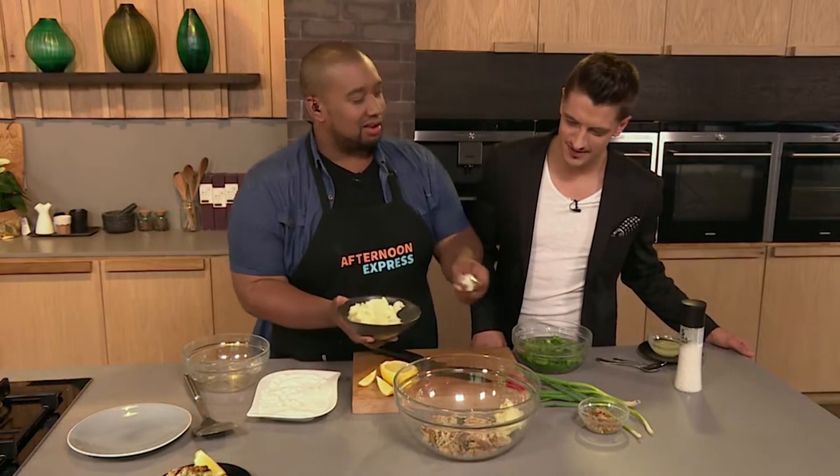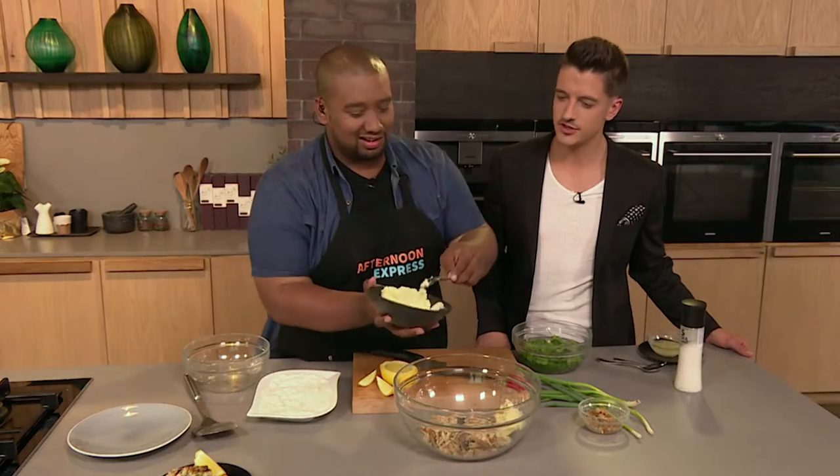It's been a year since we've actually been in the kitchen together. It's almost our anniversary, Dan. It's our kitchen-versary!